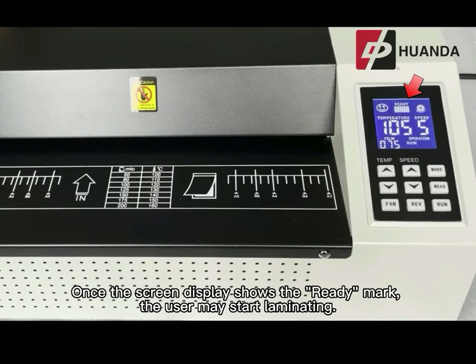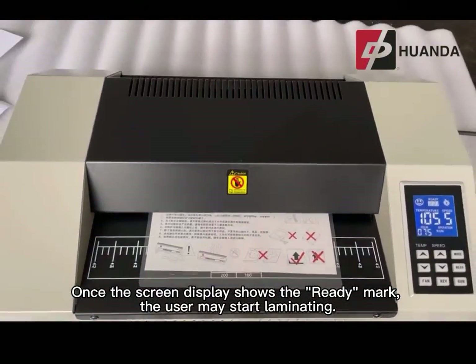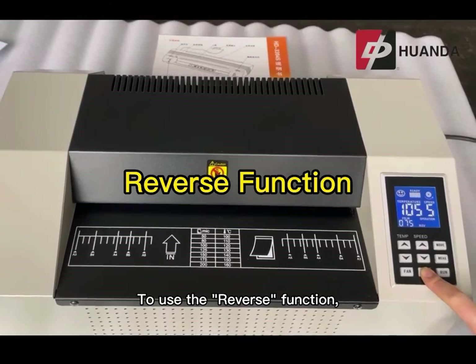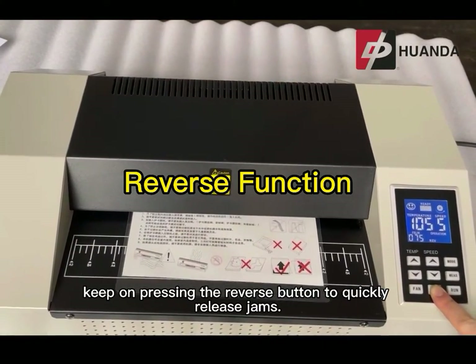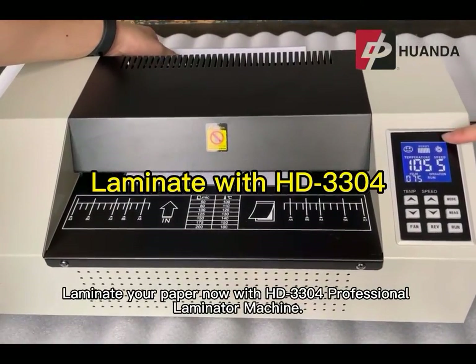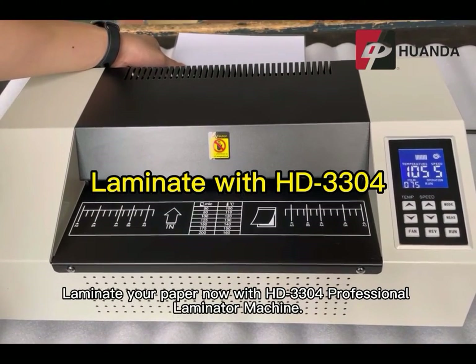Once the screen display shows the ready mark, the user may start laminating. To use the reverse function, keep on pressing the reverse button to quickly release jams. Laminate your paper now with the HD 3304 professional laminator machine.